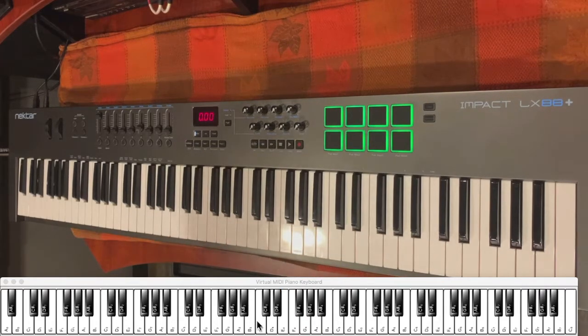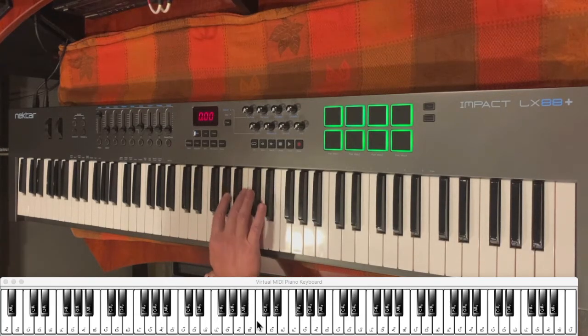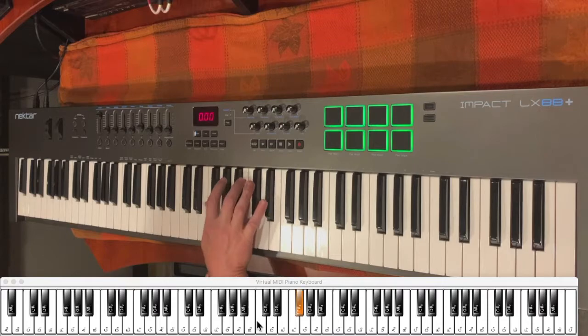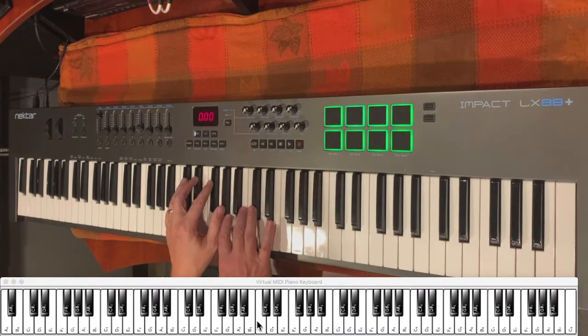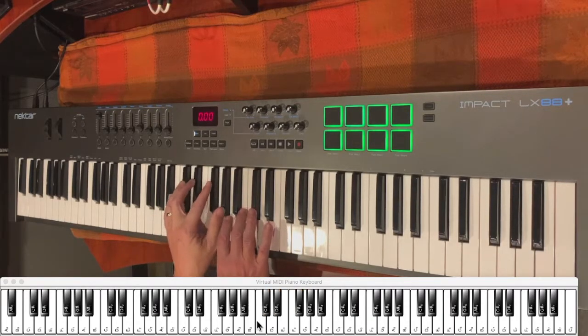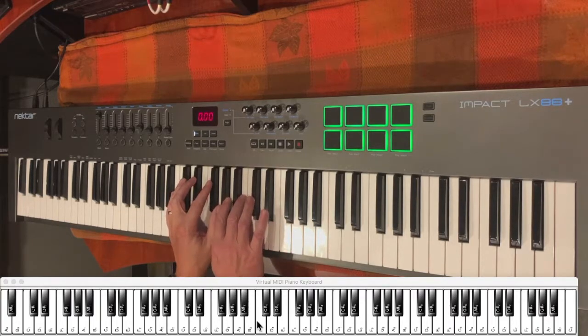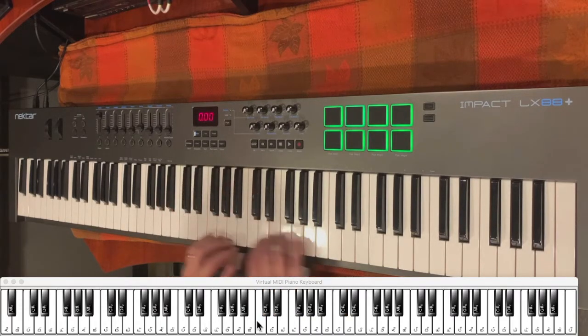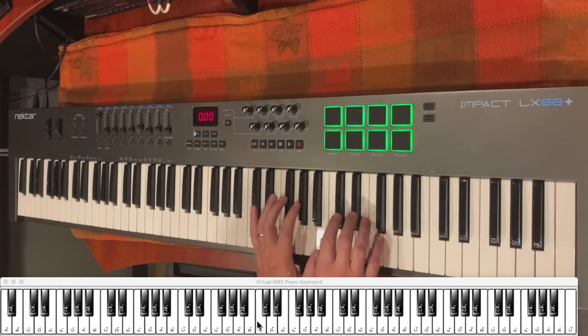Now that we've learned the right hand and the left hand for that first section, we're going to finish that section off with a four-note little run. What that four-note run looks like on your right hand — remember we ended on that B — we're going to go up to the C sharp and work our way down to the F sharp with four notes. For the left hand, it's going to do four notes starting with the G sharp and working its way down to the C sharp. When you see them together, it's going to be quick like that. So this is what it looks like for that whole complete section.